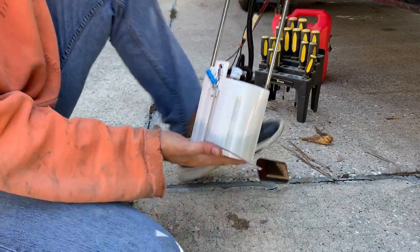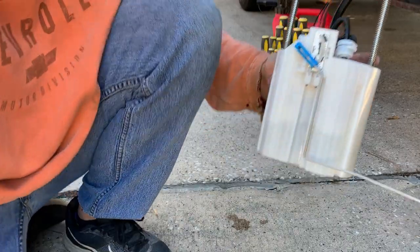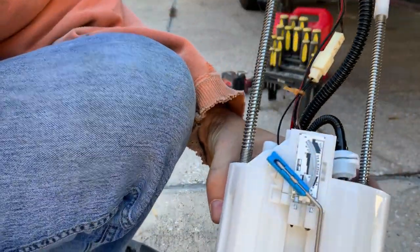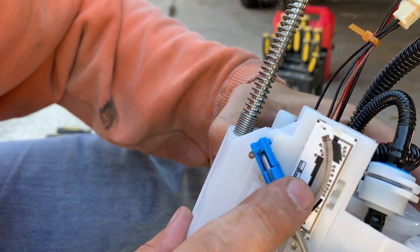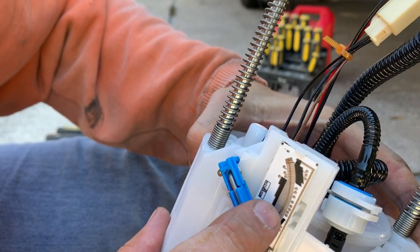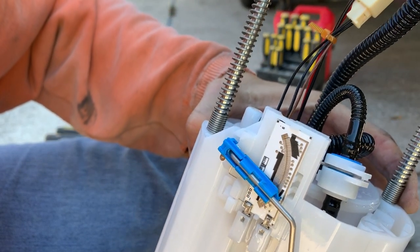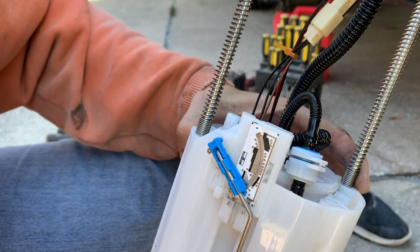Let me show you what's wrong with the tank. Do you see this scored line? That line has caused this to no longer sense fuel, which is really unfortunate. So we're going to replace that.